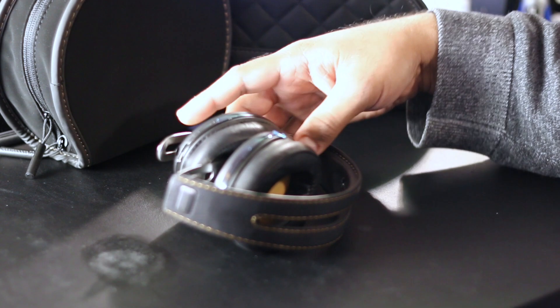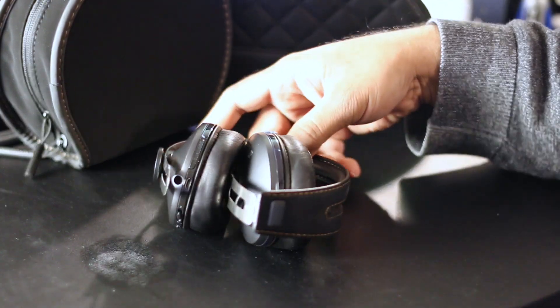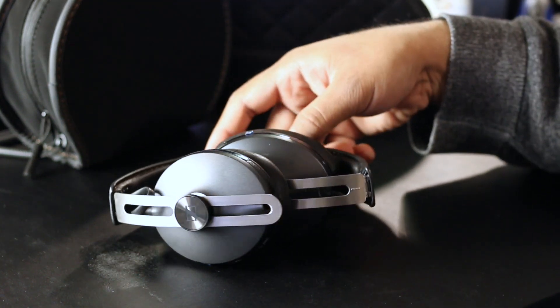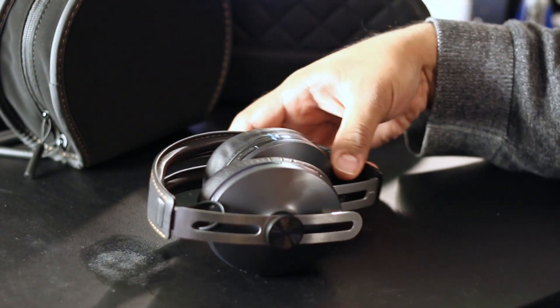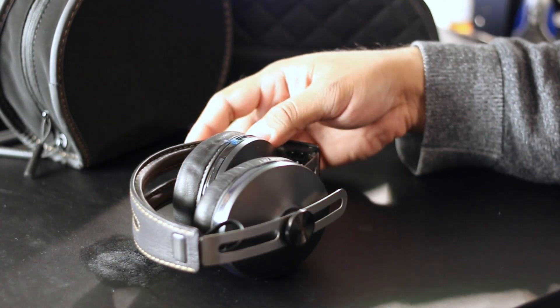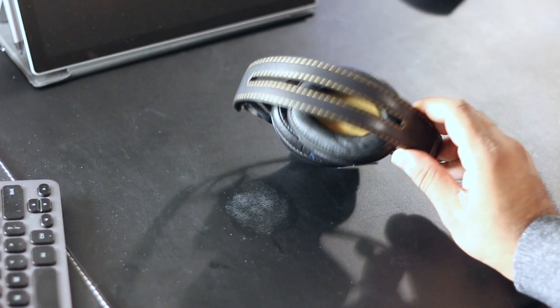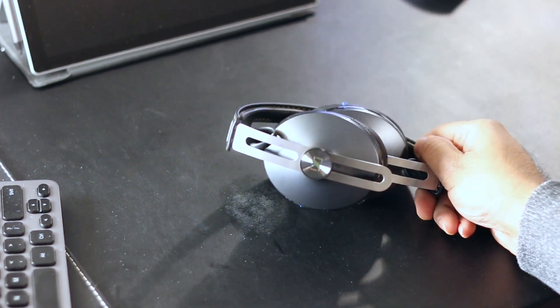A few things about the noise cancellation though: you cannot turn it off, which I didn't really like when there wasn't much background noise. I wasn't expecting much hiss, but at times you could hear it — that may just be interference from other electronic devices around the headphones.